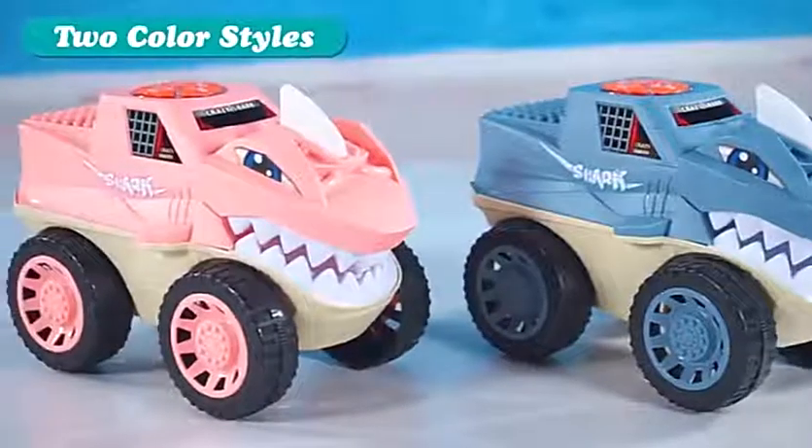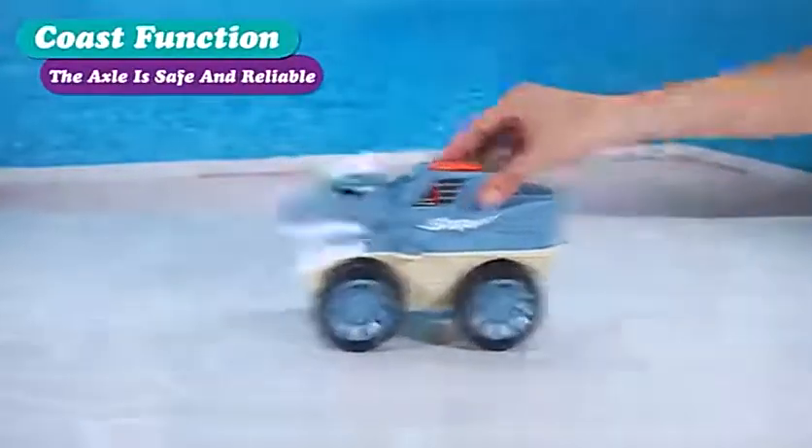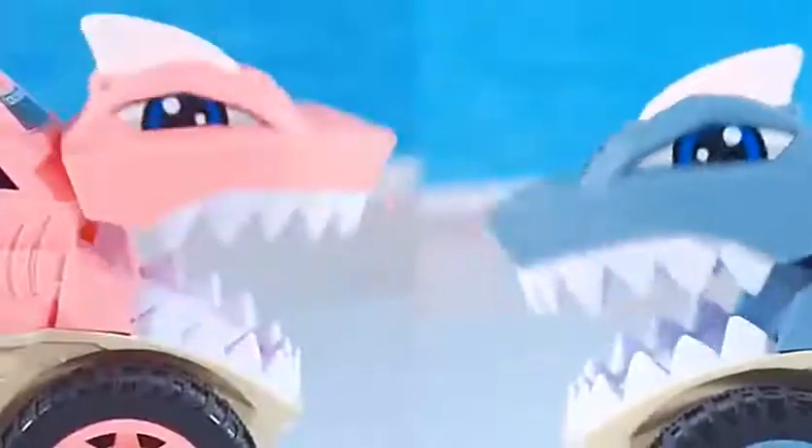Crazy shark car, classic shark look, two color styles, exquisite sheet, caster function, the axle is safe and reliable, and the shark can open their mouth.